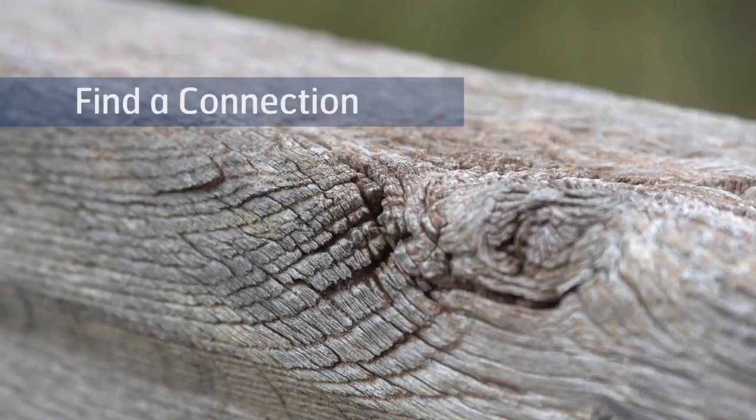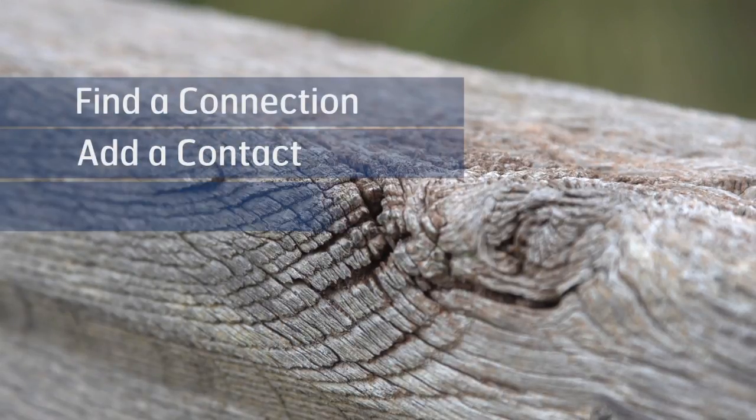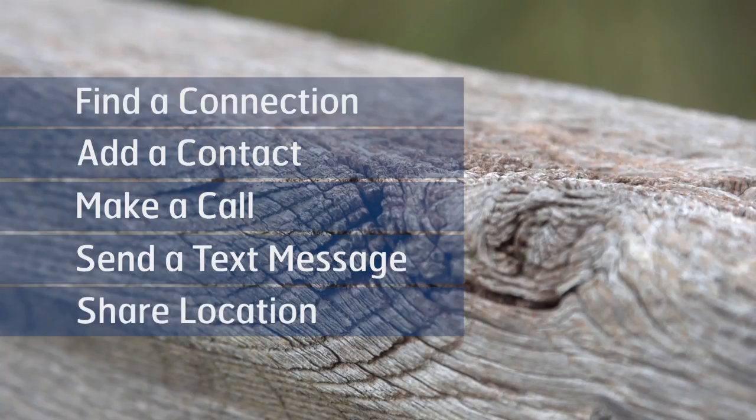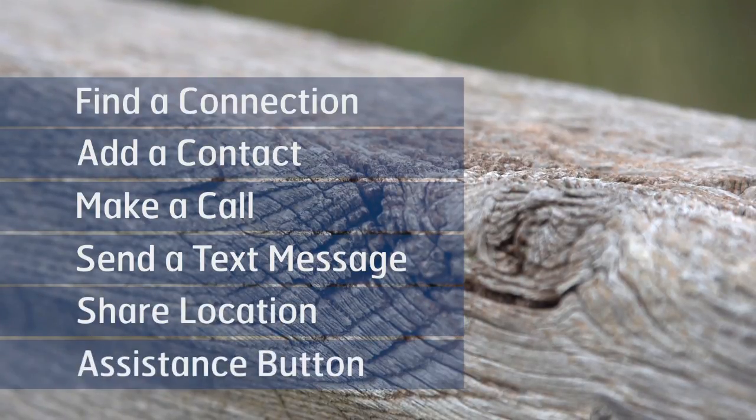Here's an Inmarsat ISAT Phone 2. I'm going to show you how to find a connection, add a contact, make a call, send a text message, share your location, and lastly the assistance button.